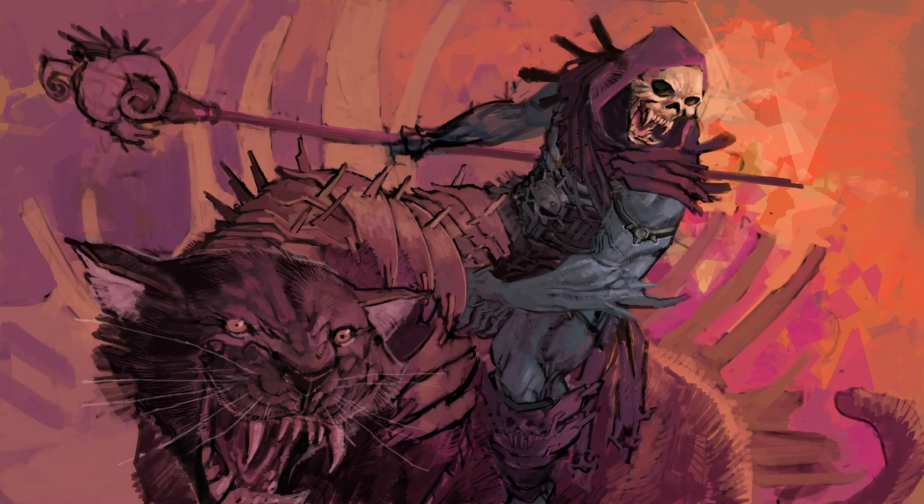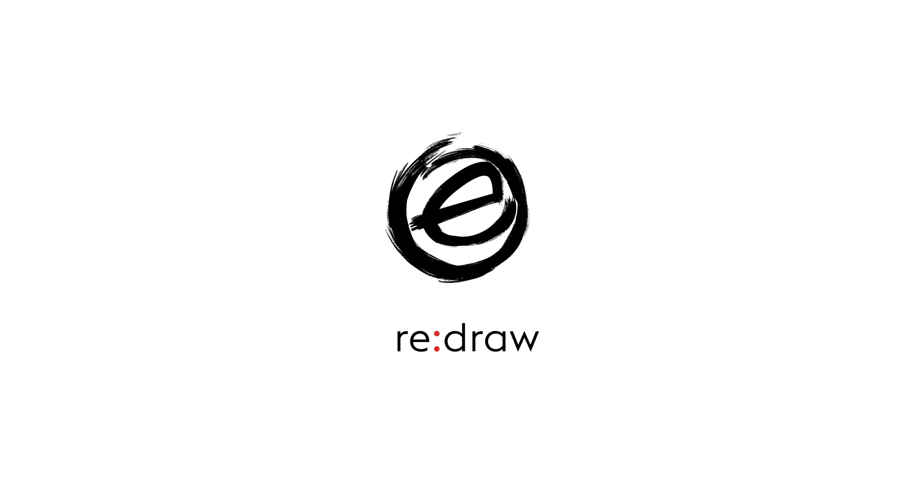I'm gonna be live streaming soon, so you should follow my channel. How I skipped steps that led to disaster, how I step away in order to gain perspective, and how I sit in the struggle bus. My name is Eric Canetti, you're watching Redraw, and today I'm drawing Skeletor.